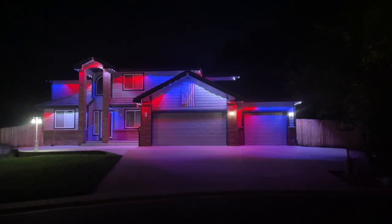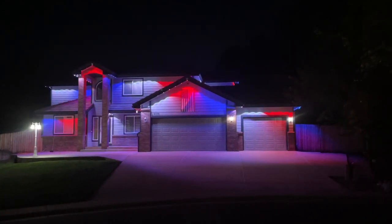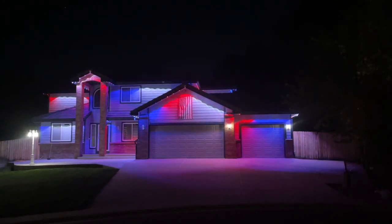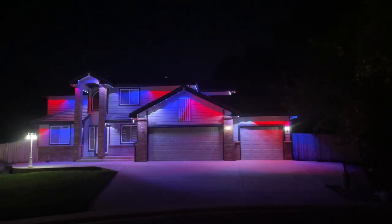This is the completed project. You can see all the lights are on and it's running. It took about two to three days to do. Good luck with your project.